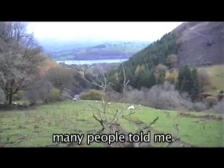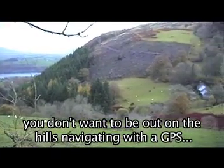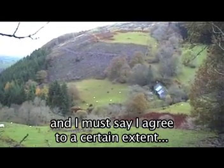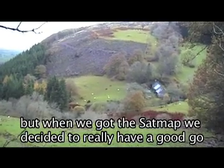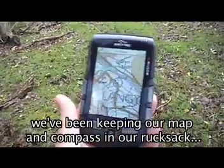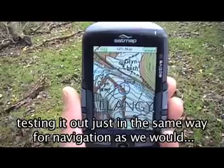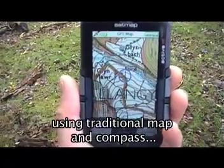When we first got this unit, many people told me you don't want to be out on the hills navigating with a GPS — you must have your map and compass with you. And I must say, I agree to a certain extent. But when we got the SatMap, we decided to really have a good go at navigating just with GPS. To that extent, we've been keeping our map and compass in our rucksack and using the GPS, testing it out in the same way for navigation as we would using traditional map and compass.